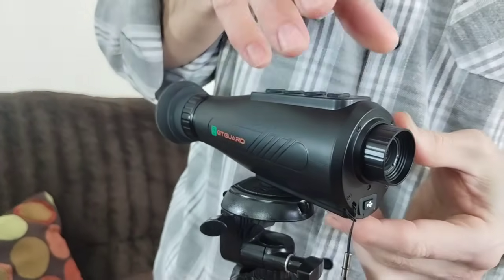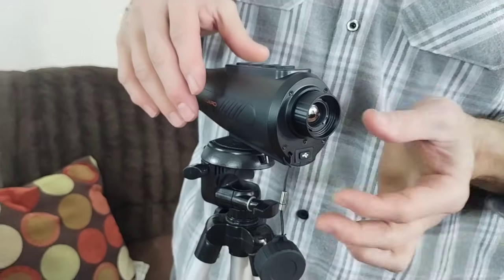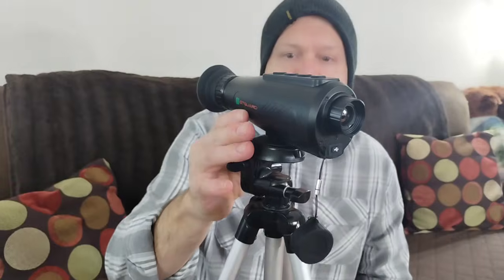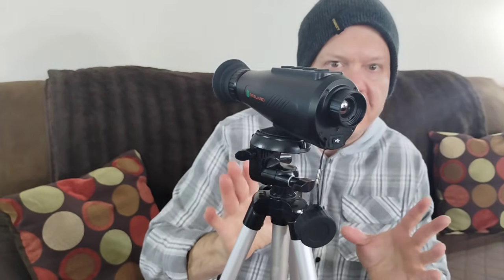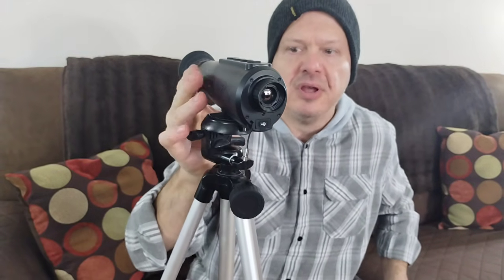This will zoom between one and eight times — 1x, 2x, 4x, and 8x. It's a matter of just getting used to adjusting it. Remember, this is a thermo monocular, so it's not going to be a camera or a video camera — it's picking up heat signatures. So when you're out there using it, don't think you're going to see a crystal clear picture of a house. It's picking up the heat signatures of the house and heat signatures of things going by. Mainly it's really good for hunting. If you're out at nighttime and it's dark, this is going to pick up the heat signatures of the animals and you'll know where they're at. It's also good for bird watching because you can set it up in a bird mode.